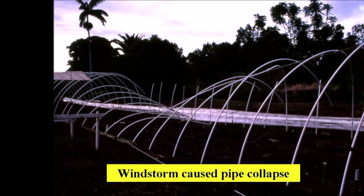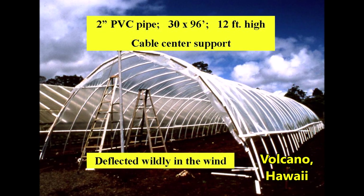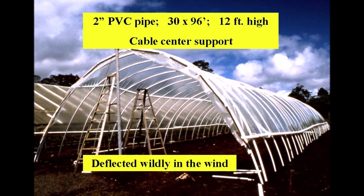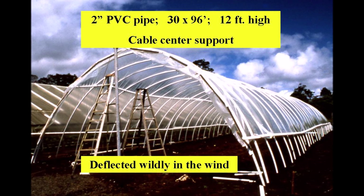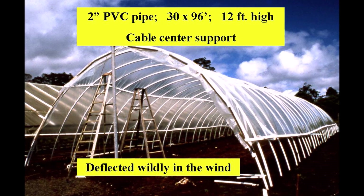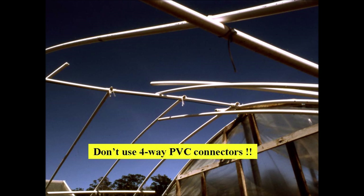To make a larger PVC rain shelter, two-inch PVC pipe was used to make a 12-foot high structure that was 30 feet wide by 96 feet long with a cable center support. On windy days the arches deflected so much they nearly hit my shoulder. It seemed a great idea to use four-way PVC fittings to connect the two 20-foot lengths of pipe and form a center purlin, but the connections failed because the opposing sockets are 180 degrees apart where the arched pipes meet at a lesser angle and under great tension.